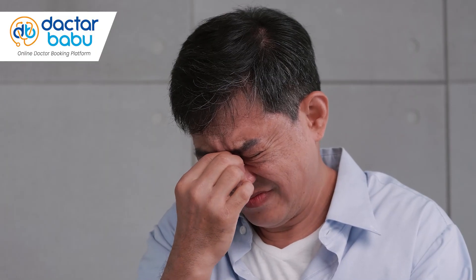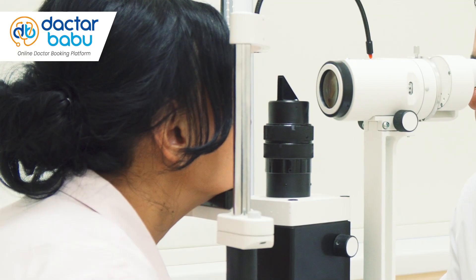If there is no problem with the retina, you can proceed with these procedures. If there is any concern with LASIK, you will need to have the retina checked beforehand.